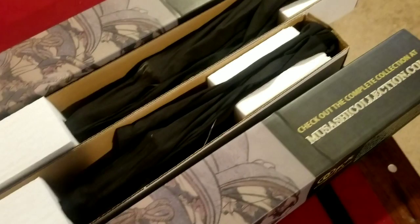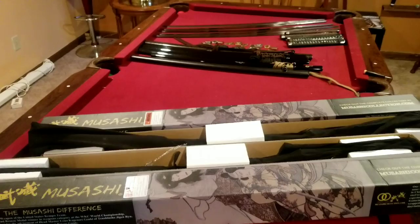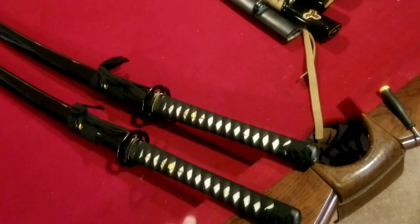I got the Musashi by Musashi, as I made a promise to you guys using your giveaway funds — I didn't want to test new companies that I wasn't sure of. I wanted to get a katana that was not going to break the bank, but at the same time give someone a very nice katana. And it is.